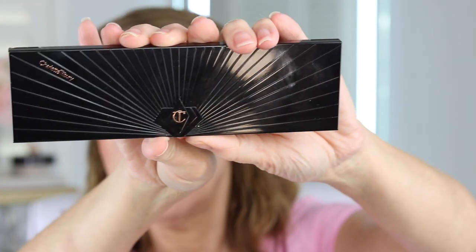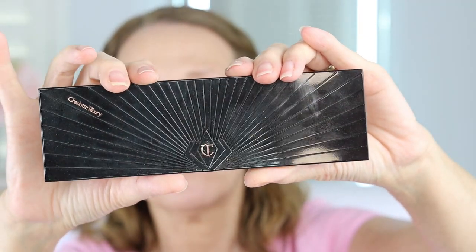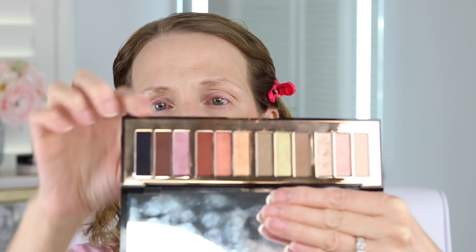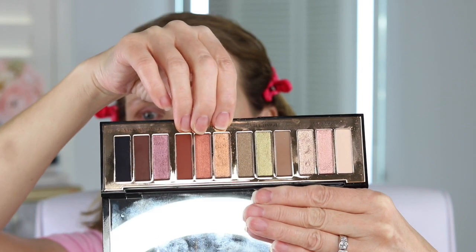Hey, it's Annie, and welcome back to my channel. In today's video I'm going to be doing a look using this — it's from Charlotte Tilbury, her Instant Eye Palette, Smoky Eyes Are Forever. I want to explain how her palettes work: every three shades is a palette. That's a palette, that's a palette, that's a palette — that's how this works.